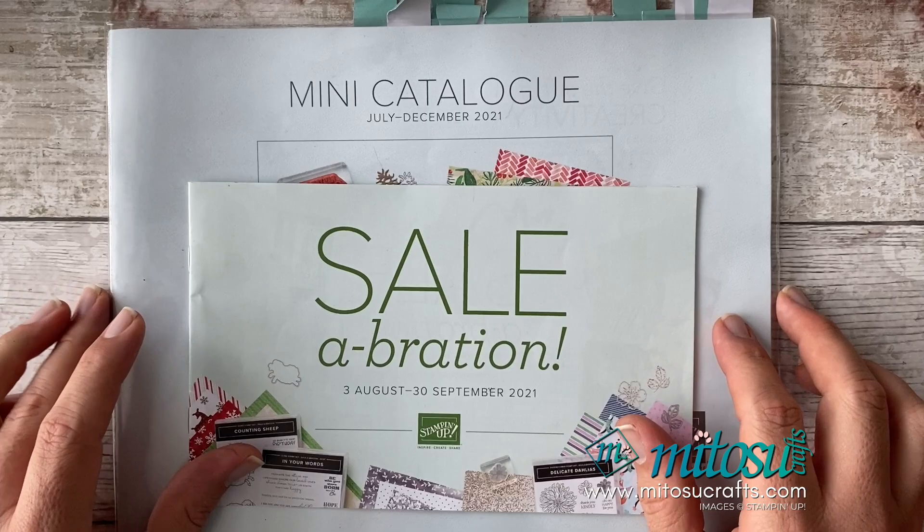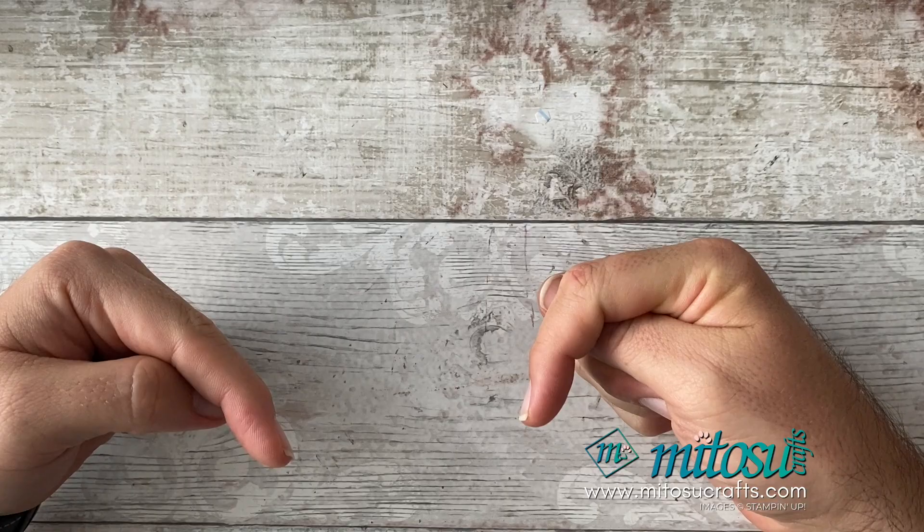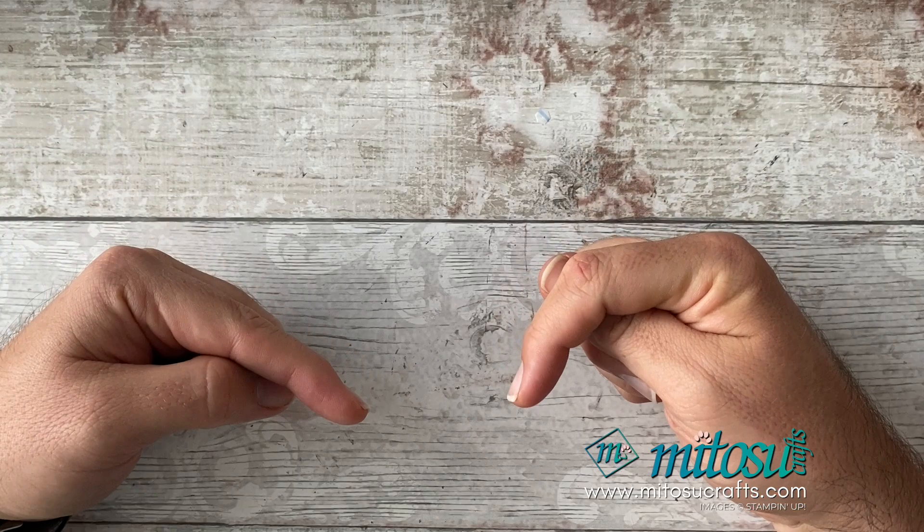I'm going to be making a black and white card and also a box envelope to go with it. This is a video hop, so remember links can be found down below in the description for everyone else who is in this hop. Once you've finished watching, please check out the links below and see the other amazing ideas the other ladies and gents have created for this monochrome video hop. Sit back, relax and enjoy — I'll show you how to make a simple card and box envelope.